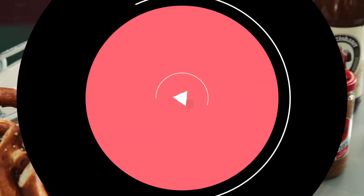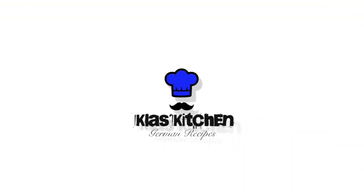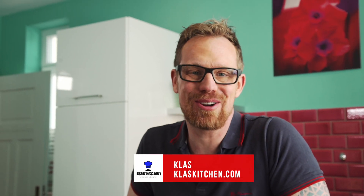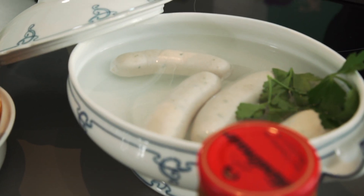Here comes everything you need to know about Bavarian Weisswurst, especially the do's and don'ts when you really want to try one. Hi my friends, welcome back to my kitchen here in Munich, Germany. It's time for a real traditional Bavarian breakfast and that comes with beer, especially with wheat beer. And the center of a Bavarian breakfast is the Weisswurst, the white sausage, because it's called a Weisswurst breakfast.